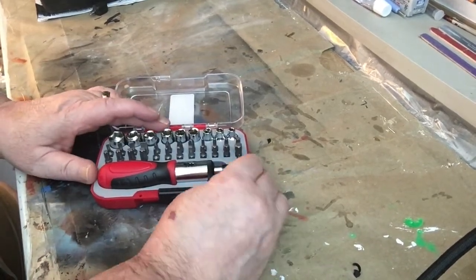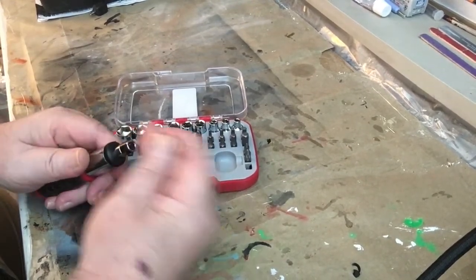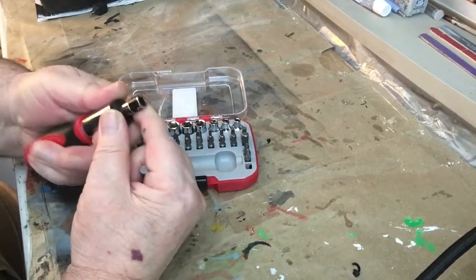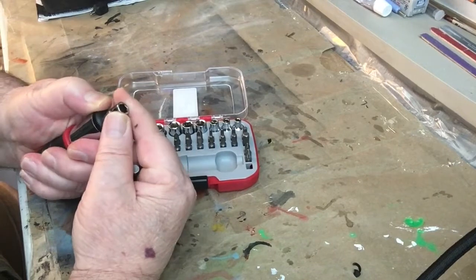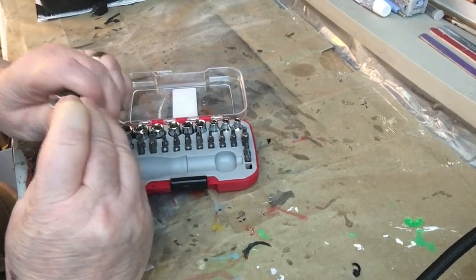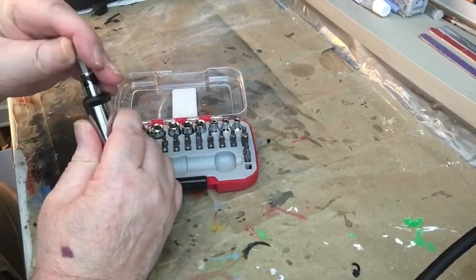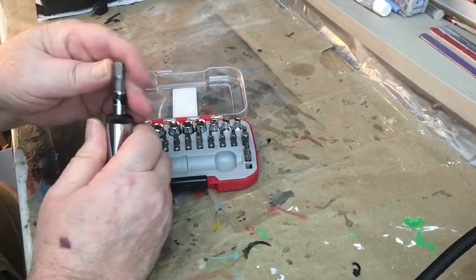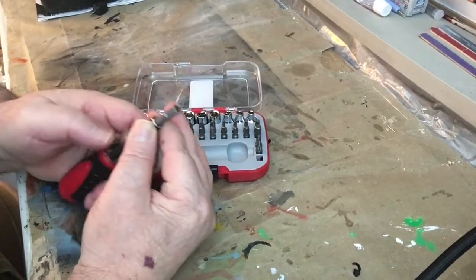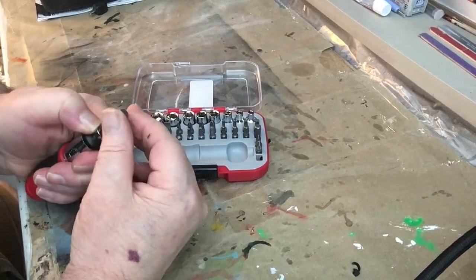Nice compact kit. It has an adapter here that fits on the end like this. It looks like somehow this collar moves at the end here. I'm not too sure how it moves, but this bit goes in there like that, but it doesn't seem to be bottoming out at the bottom — it's only fitting just so much in there. I think it has to do with this part right here.